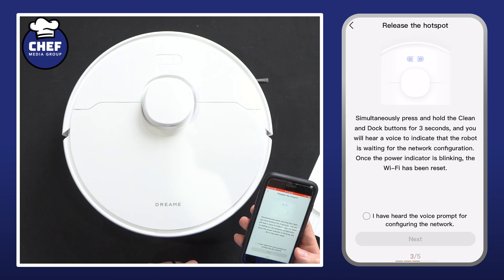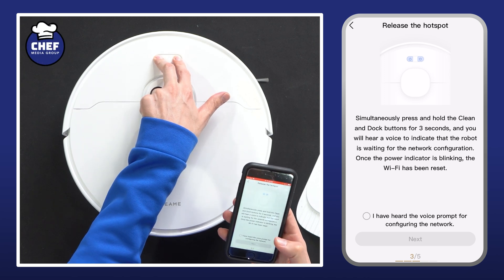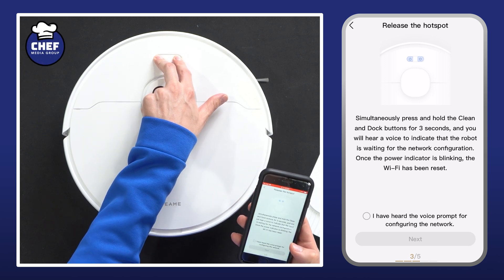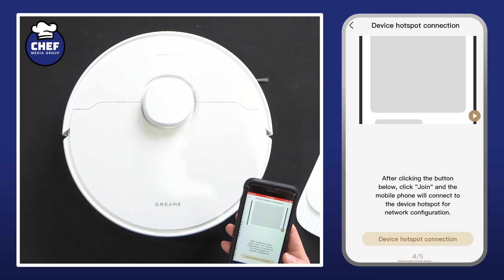Our vacuum's already on, so we're going to select next. We need to release the hotspot by holding down both these buttons for three seconds — we'll hear a voice prompt. Waiting for the network configuration, so we can let go, check the box, and select next.